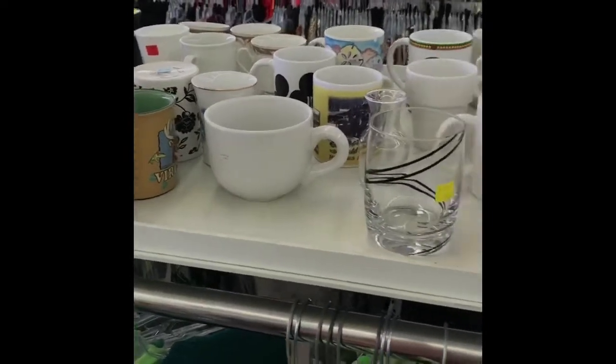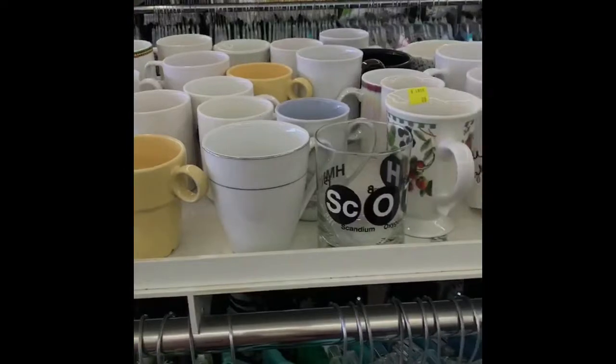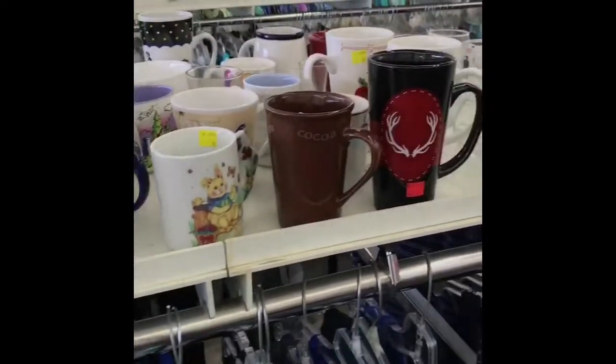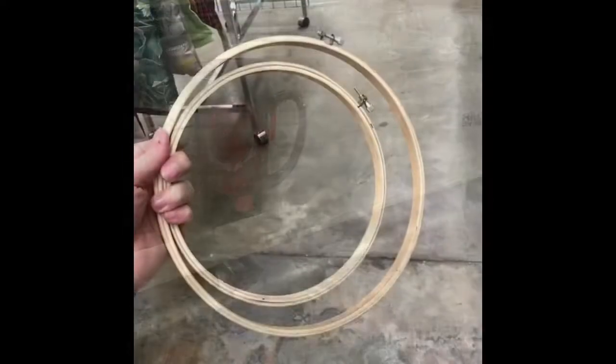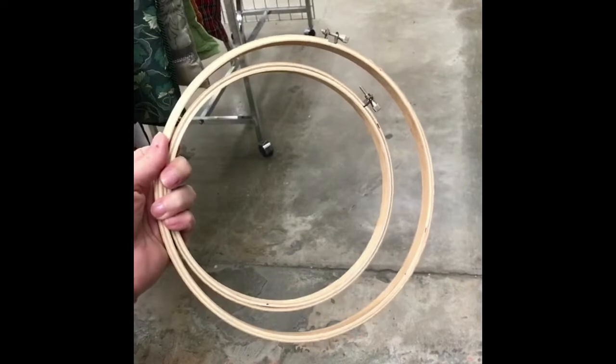This is also usually a good place to find pottery mugs. Sometimes I'll find ironstone and occasionally some good glassware. Anytime I see these hoops I usually grab them — they're 50 cents. These are good for DIY wreaths.